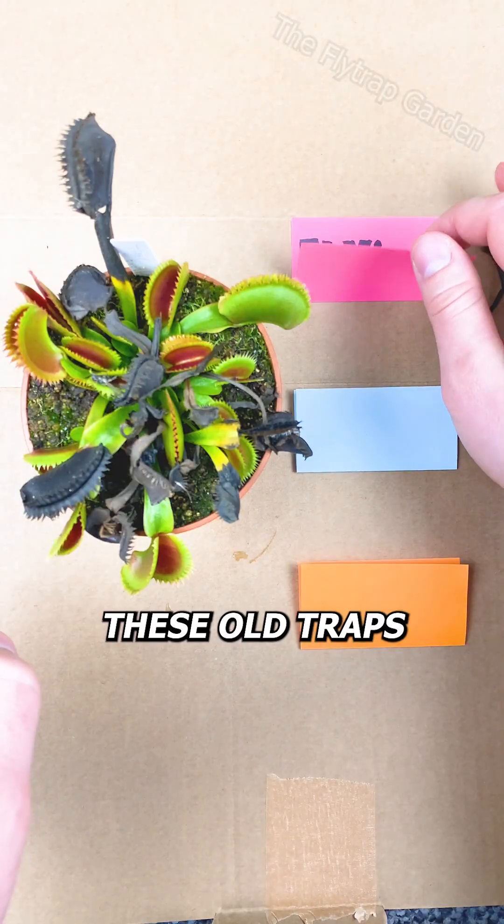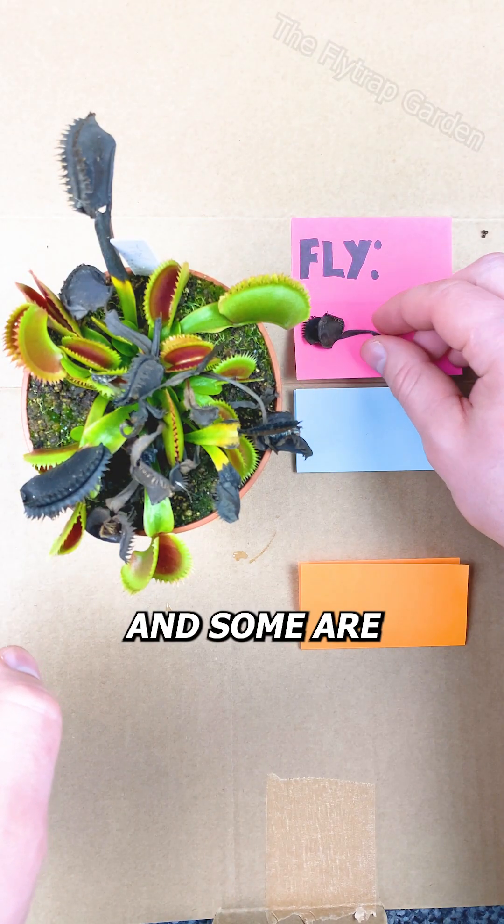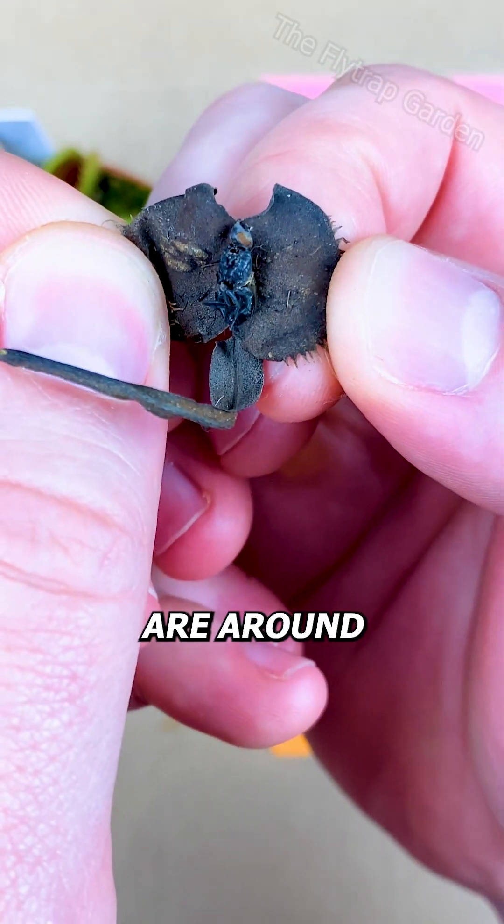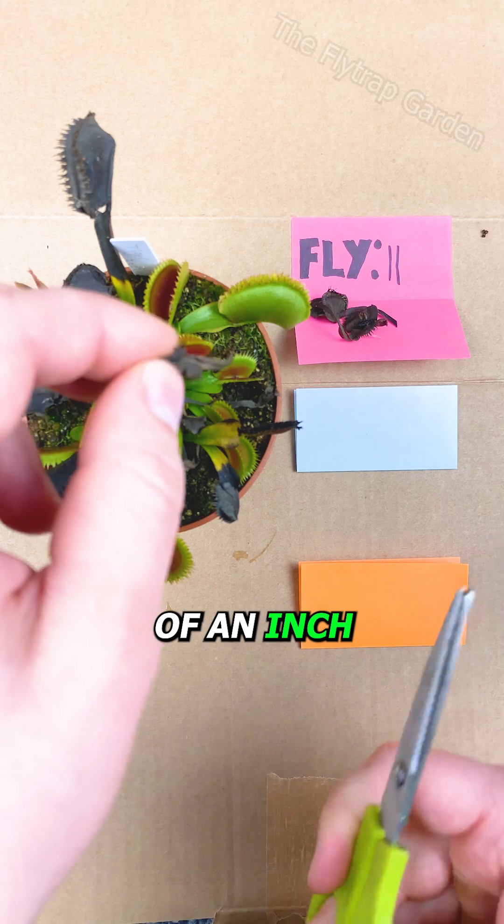Now, as we open these old traps, you'll notice that some are big and some are quite small. And when they're babies, their traps are around 1/25th of an inch.